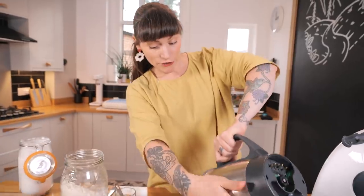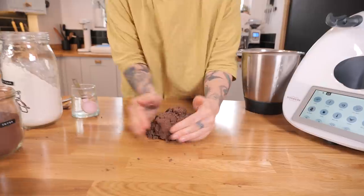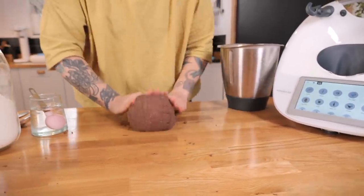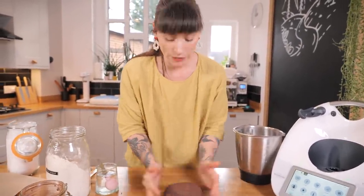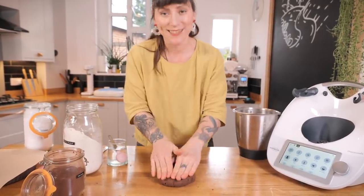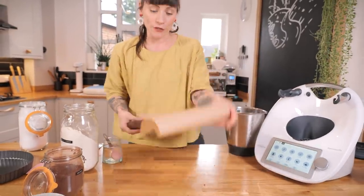I'm going to finish this off by hand, turning it out onto my worktop. This just needs a really brief knead — bring it all together, give it a squish, get all the little crumbs. I've made this pastry a few times in the Thermomix and it ends up exactly the same as when you make it by hand. Pop it into a round and this needs to go into the fridge for at least four hours, preferably overnight.